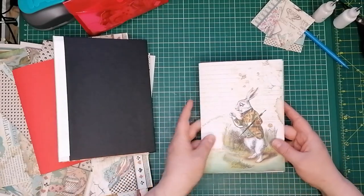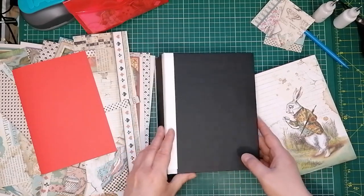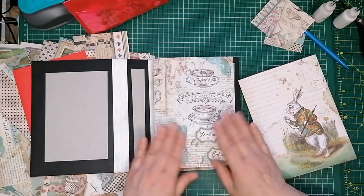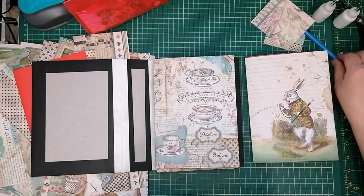Hello everyone, it's Julie from Camellia Crafts Designs. Welcome and welcome back. I'm here with another installment of my Alice in Wonderland junk journal. Excuse me already.